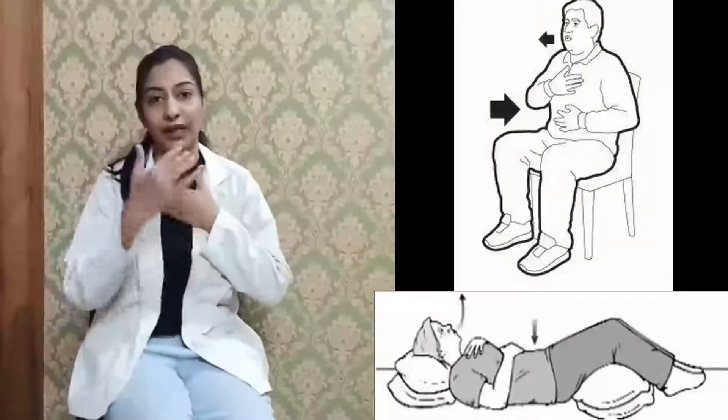When you inhale, you have to feel that as you breathe the air in, your belly pushes outward against your hand.